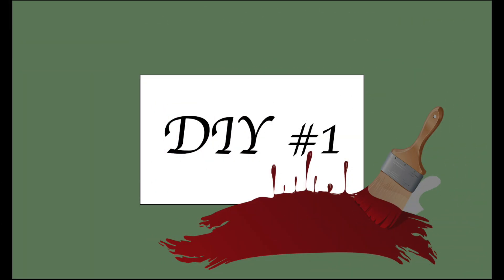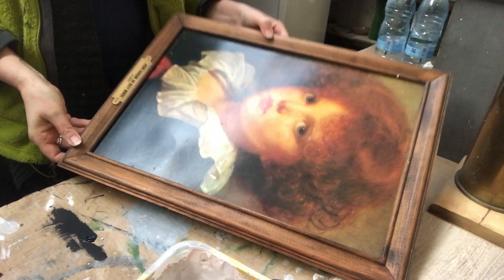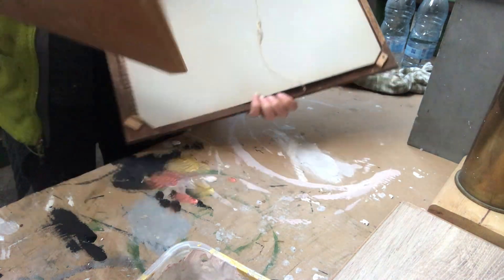For my first DIY, I found this online — this coffee cup metal wool art. It's quite large, 50 by 60 cm. I will do a smaller version of it and I will use this frame to do it. It's a wooden frame with a wooden backing, so that's super good.